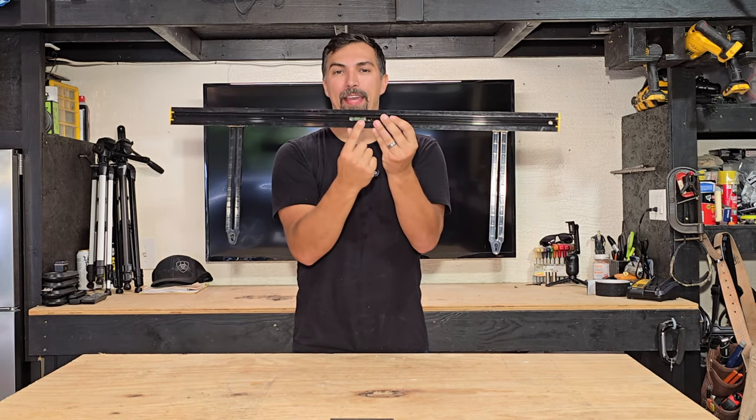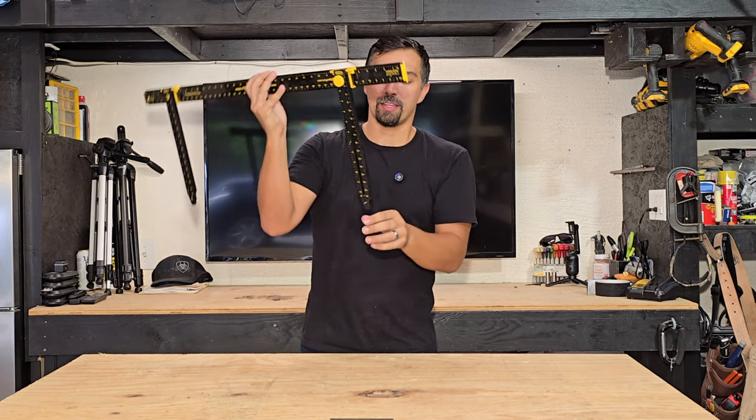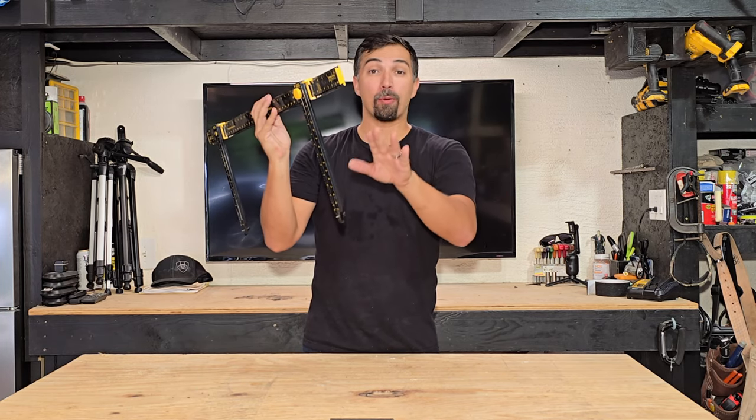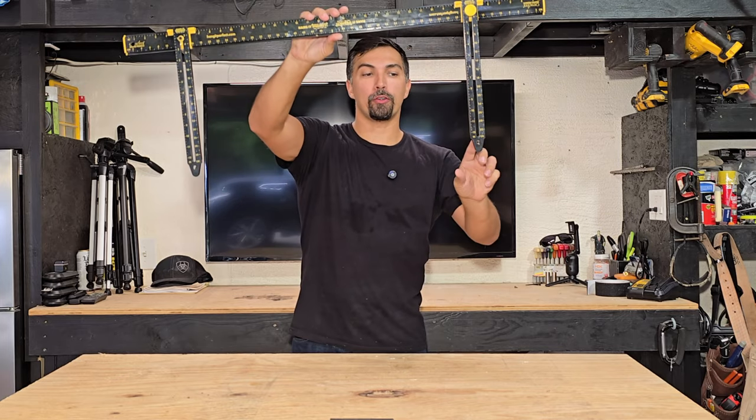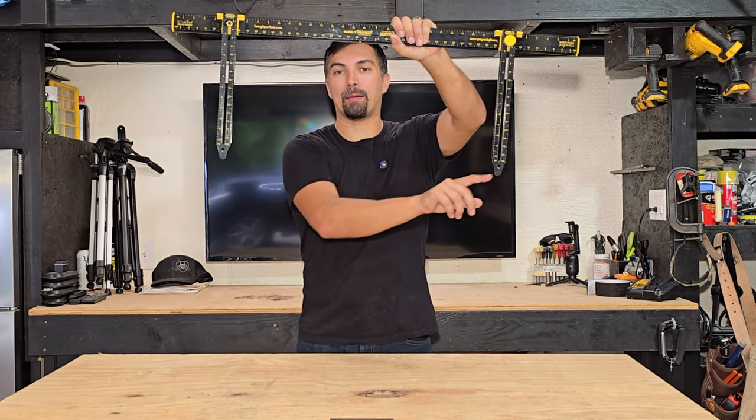The back side is going to have a level to make sure it's level every single time, and once you are in place and you have it exactly where you need it against the wall, all you're going to do is push the right and left tabs in.